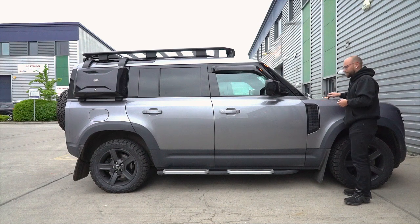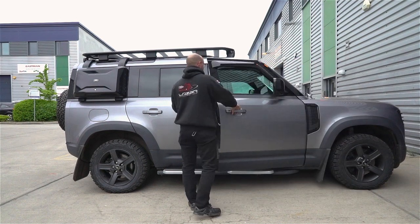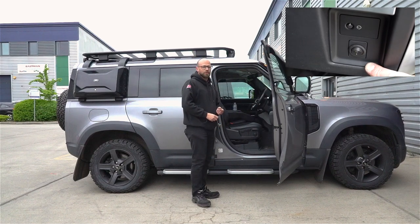That then brings you into the bonnet where you can connect up your harness, and then from there you can run your switch into the vehicle. We have a switch inside which we'll show you on the screen now.